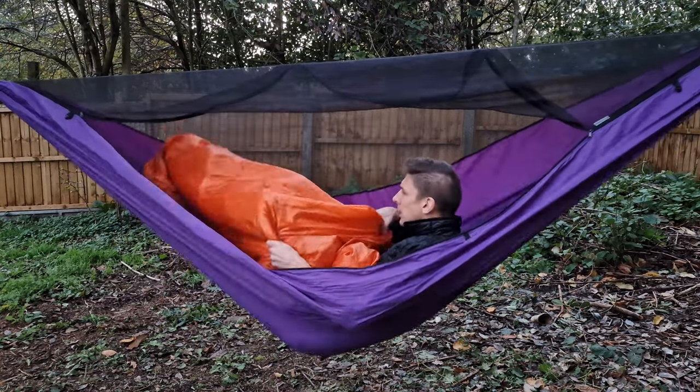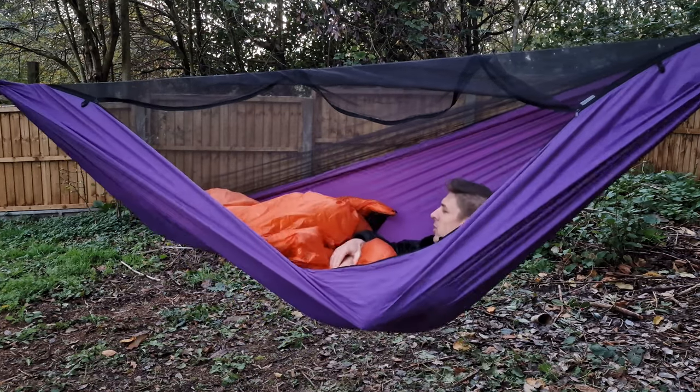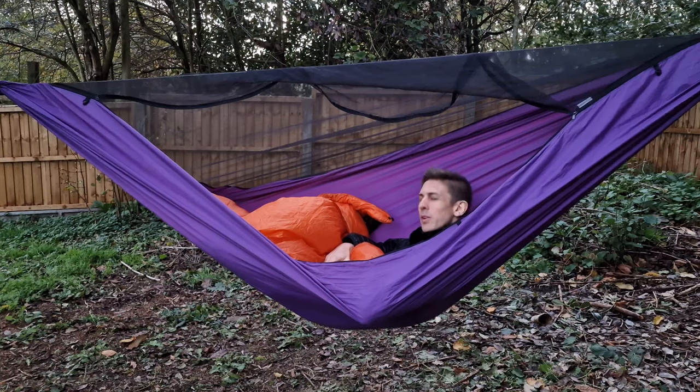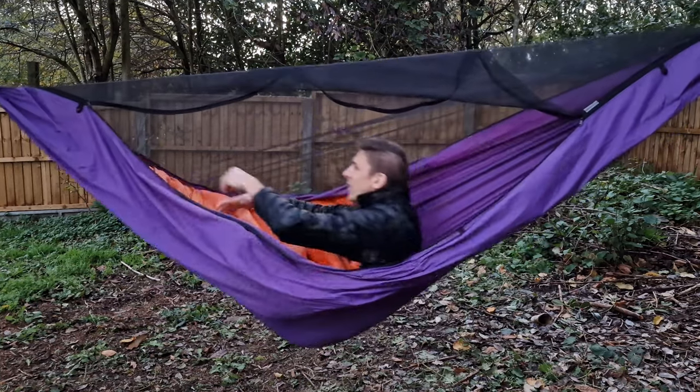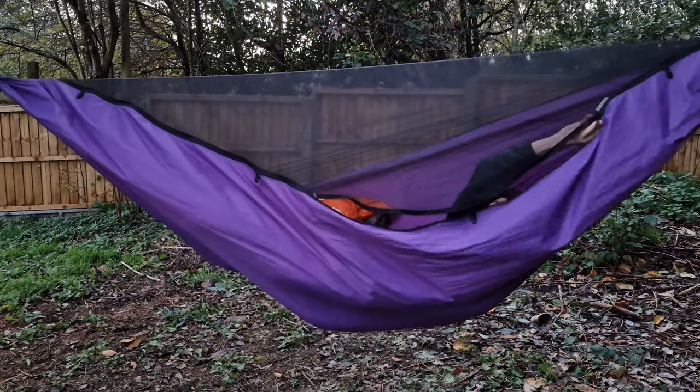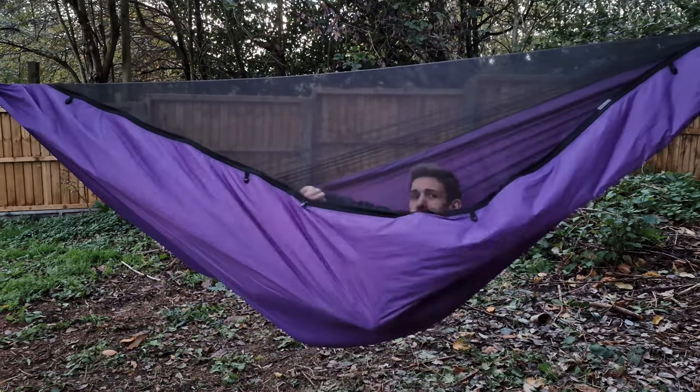This is so comfortable. Might just sleep here tonight. This is really really warm even in the English wintertime. Yep, that's it — I've made my mind up. Good night.